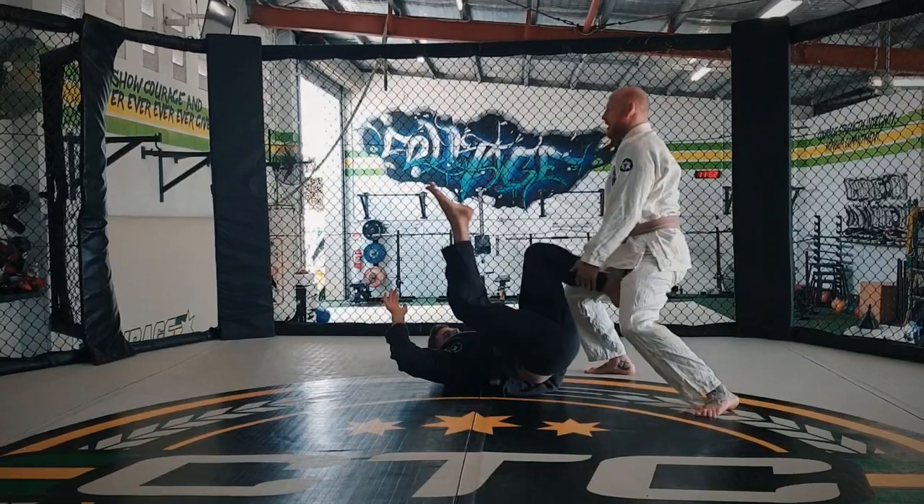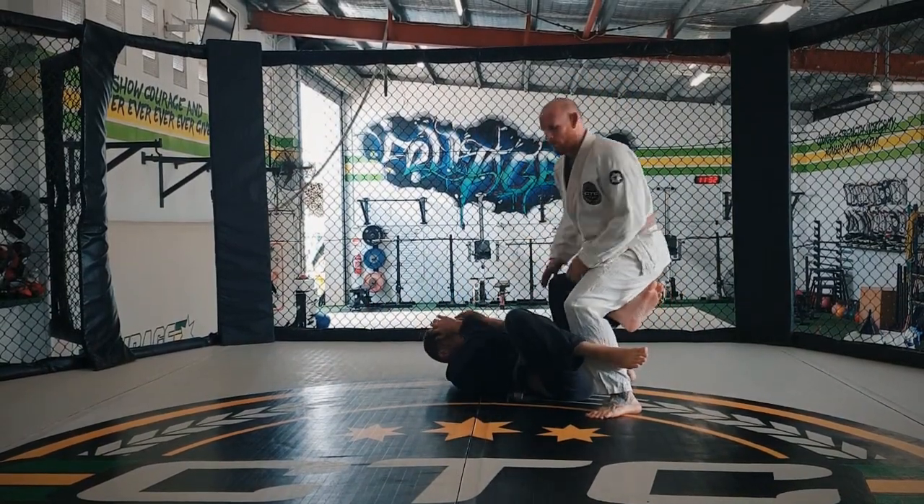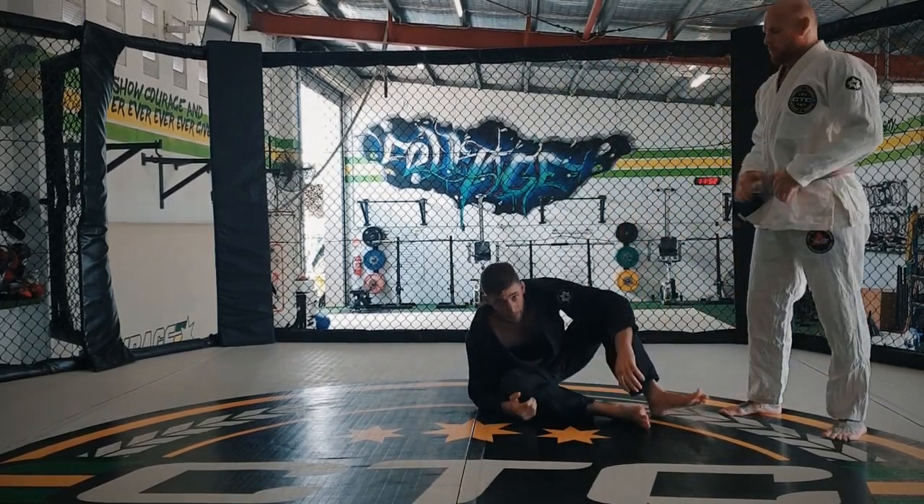Step, neck, back — finish in a good posture position. Depending on your goal from here, that will depend on what you want to do next.